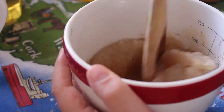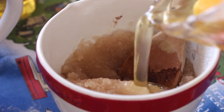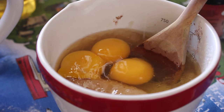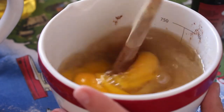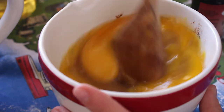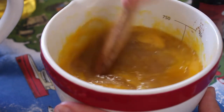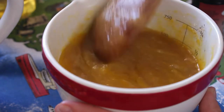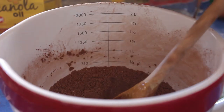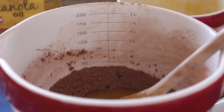I tried to mix this without putting the eggs in first and that didn't really work, so I eventually added the eggs — three eggs — and then just mixed that up. Don't eat this batter though, you'll get salmonella. Thankfully there's no clip of me eating raw batter because I was borderline going to get salmonella.